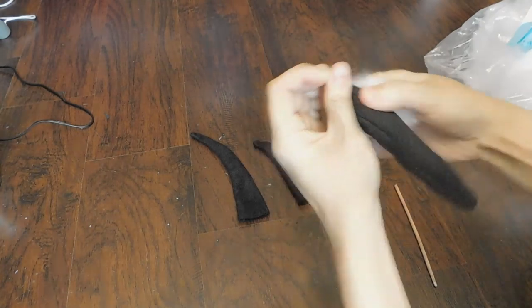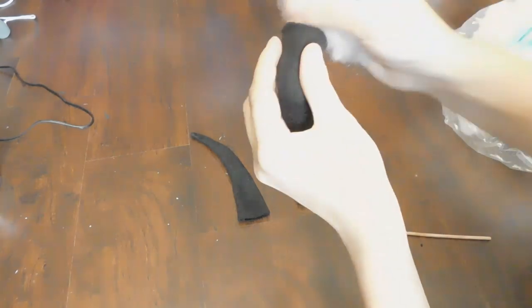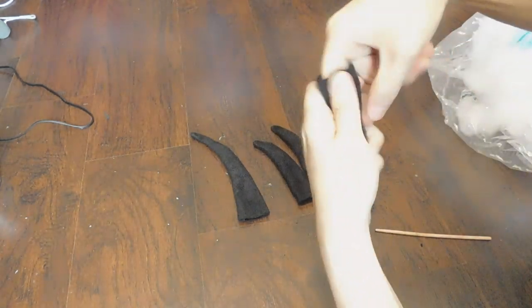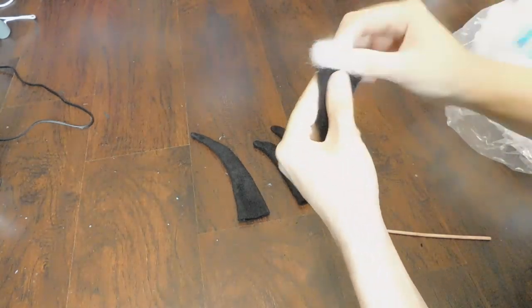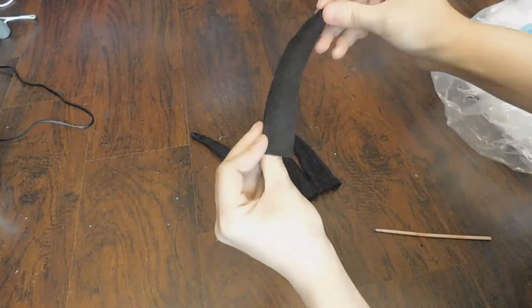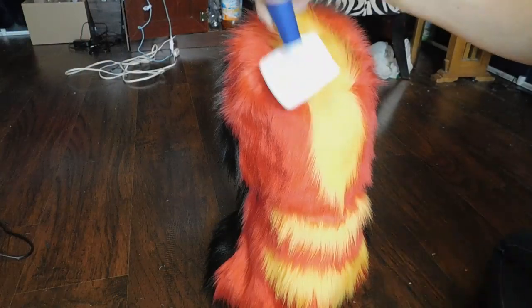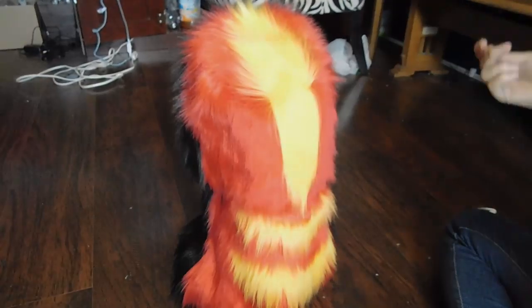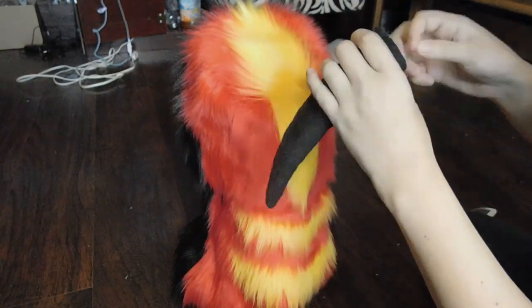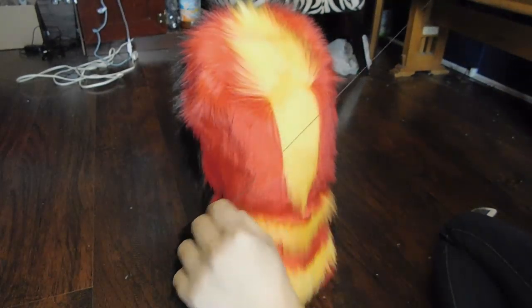I find that using small bits of polyfill and using the end of a chopstick to press it down into the tip — making sure it's very firm — will help it hold its shape a lot longer. You could also use scrap bits of shaved fur or chopped-up foam. Personally I prefer polyfill, but to each their own. Once you reach the desired rigidity of your spikes, it's then time to attach them to your mask.